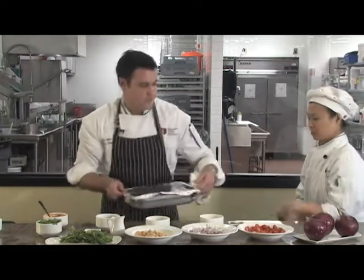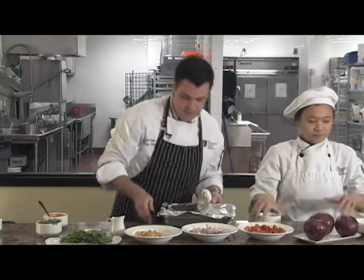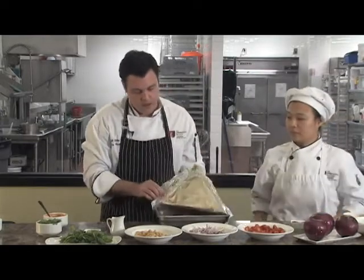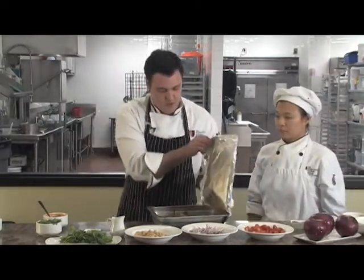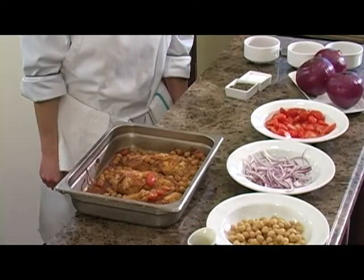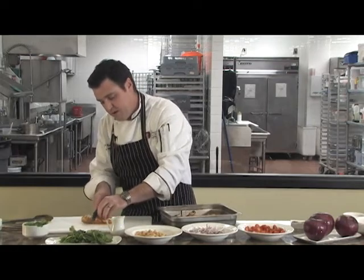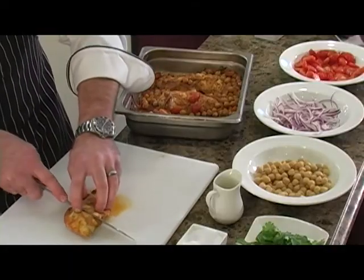Our chicken is done. Pulled it out of the oven. Careful when you remove the foil — steam will get you. You can see that it just baked up nice and golden. Then carefully slice it, being very mindful that it is still hot as it just came out of the oven.